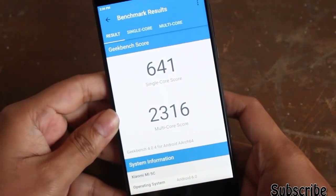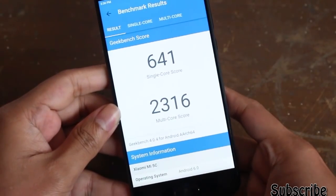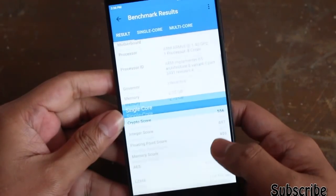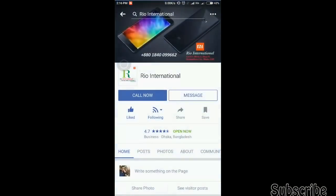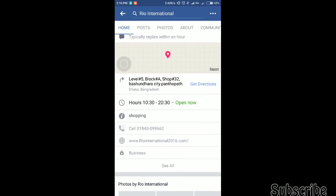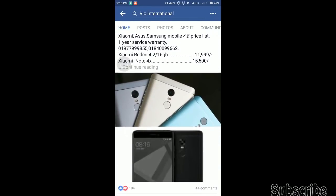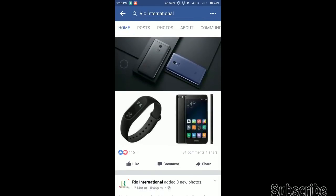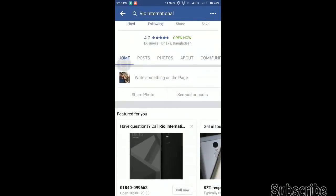The benchmark result from Geekbench: the single core score is 641 and the multi-core score is 2316. That's all for this video. This video is sponsored by Rio International — if you want any device from Xiaomi you can visit their shop; they provide very good quality products and service. I'll leave their link in the description below. If you like this video give it a thumbs up and subscribe to my channel. Until next time, peace out.